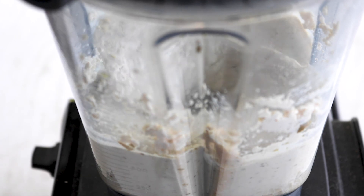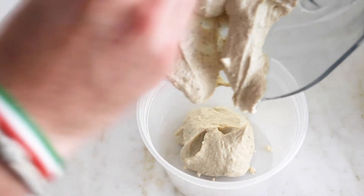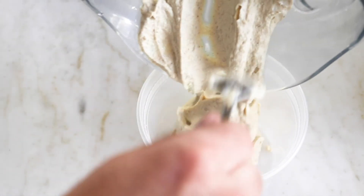Then blend until the desired texture and adjust the seasonings to taste. Then serve. It really is that simple.